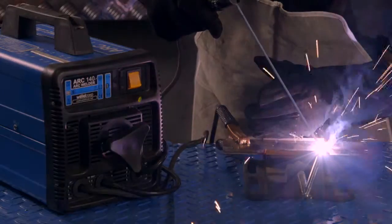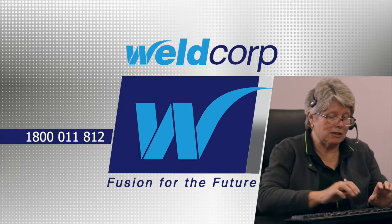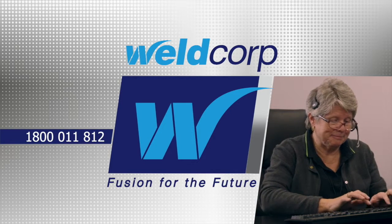If you'd like to discuss whether the Arc 140 is the right welder for you, or you have any other questions, call WeldCorp's free helpline on 1800 011 812.